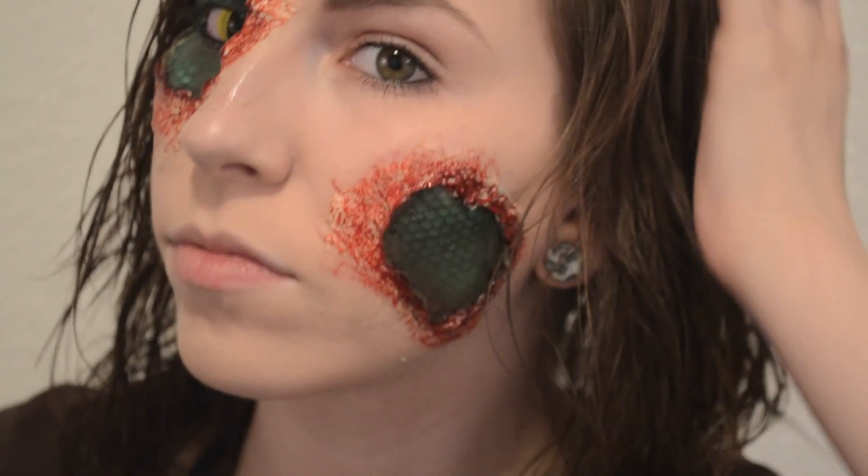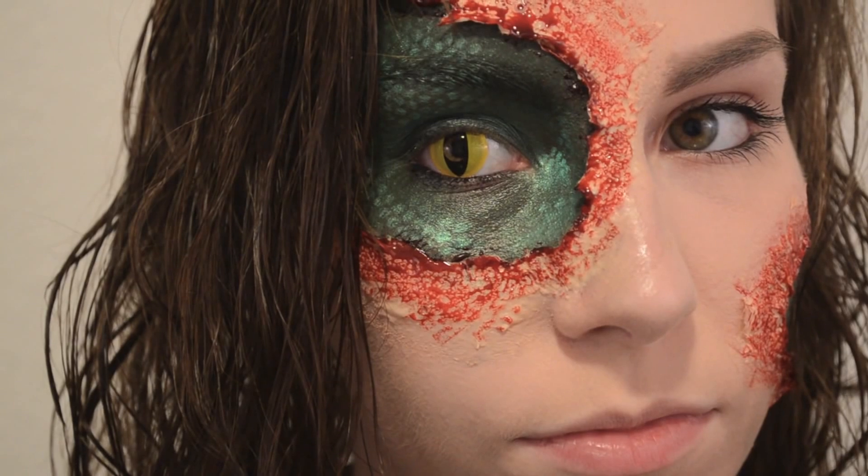And after that, you are completely finished. I hope you guys enjoy this — let me know if you try it out because I would love to see pictures. I'll talk to you guys later. Bye!